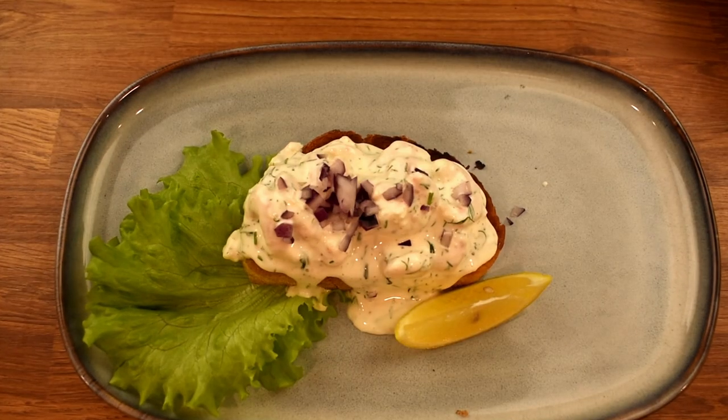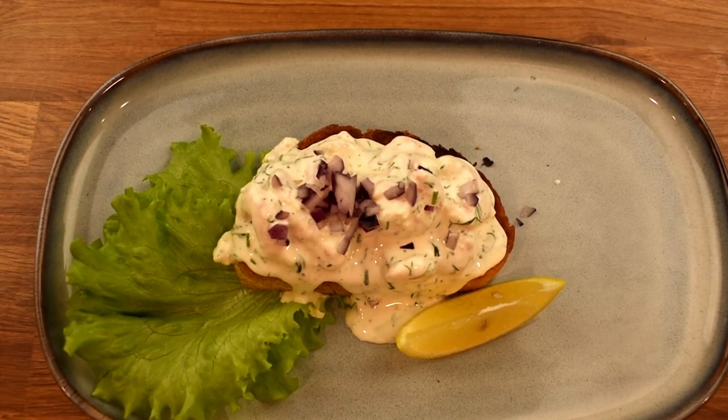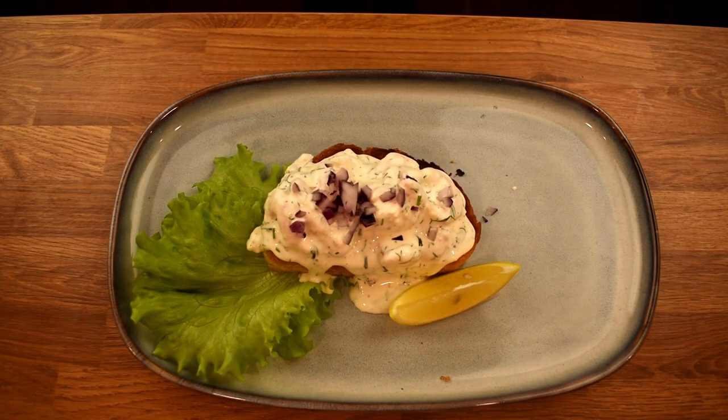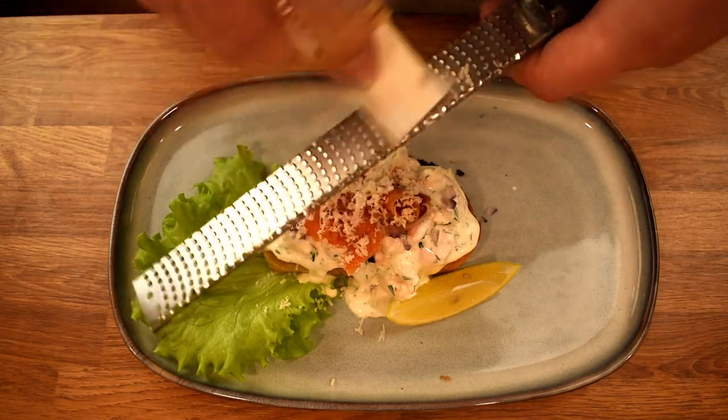Don't forget to include a wedge of lemon to press on top of the skagen. And that is it for the classic toast skagen. But if you're feeling adventurous, try a variation by adding smoked salmon and freshly grated horseradish on top — it fits so well together.